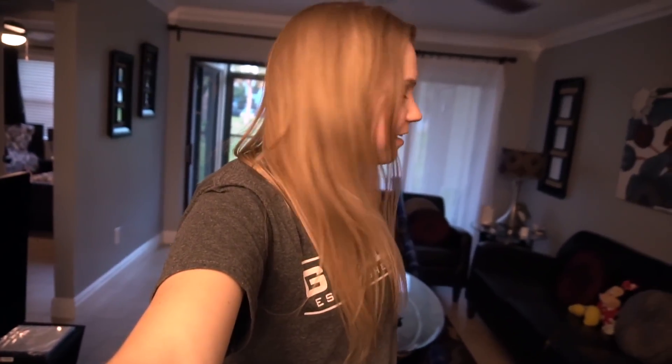Hey guys, how's it going? Hopefully you're having a great day. I just landed in Florida — the Sunshine State — Orange County, Orlando, Florida. I don't know if I even said that right, but just landed here at the condo and it's time to get ready for fishing.